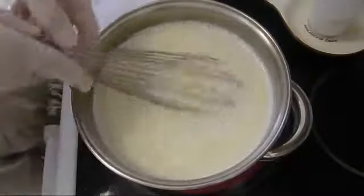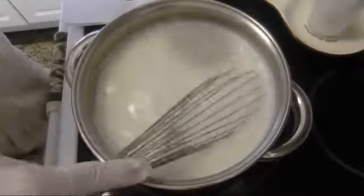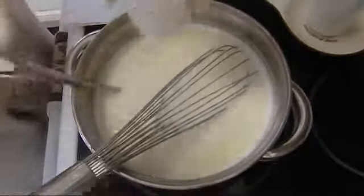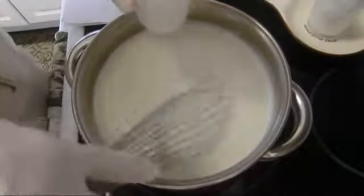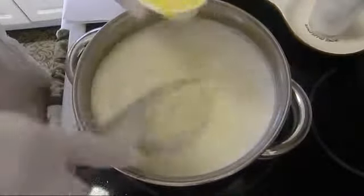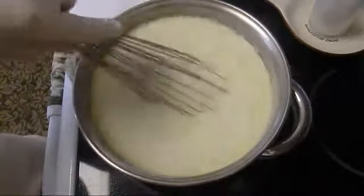I have to stir all the time. We put it on medium heat at this stage. Now, when my milk is hot and very close to boiling, I'm going to temper my eggs by adding some of the hot milk into them and mixing it up. Now I'm going to add gradually my tempered egg yolks. I have my ready vanilla custard filling.